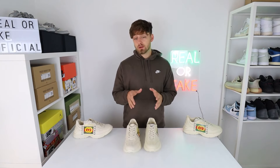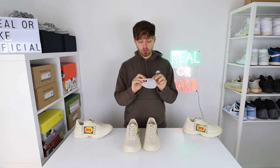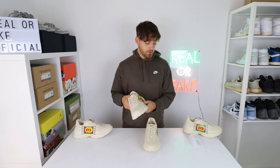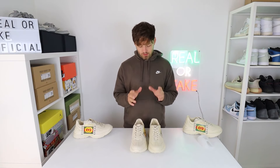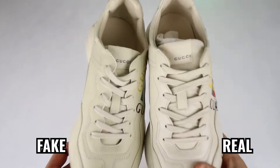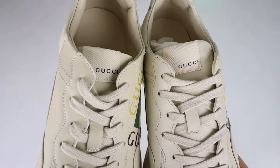One difference I've actually noticed — and I'm surprised about — is the fake one comes with a tongue cover, which is very nice. It keeps it in pristine condition with no marks. The retail one didn't come with this, which is pretty surprising from Gucci, because that's a really nice detail. Looking at the tongue label itself, there aren't too many differences to note. There is one slight one: the color of the tongue tag is slightly lighter on the retail one compared to the fake. But in terms of text and font, they are very close and it would be hard to tell the difference.